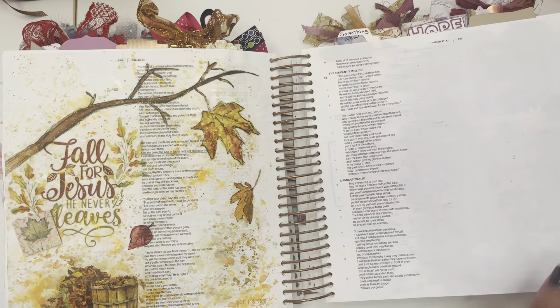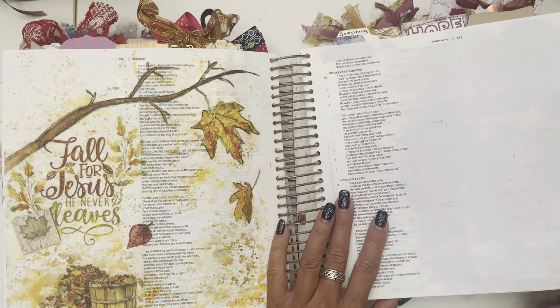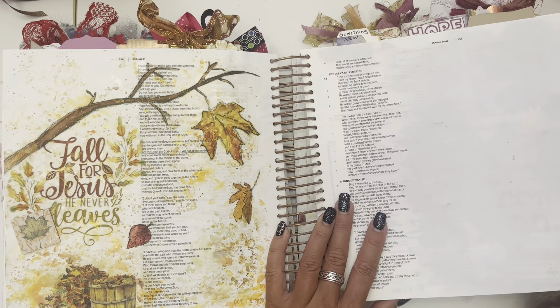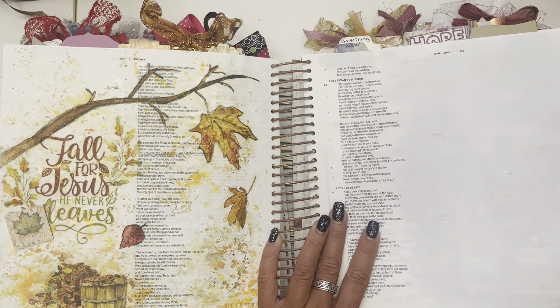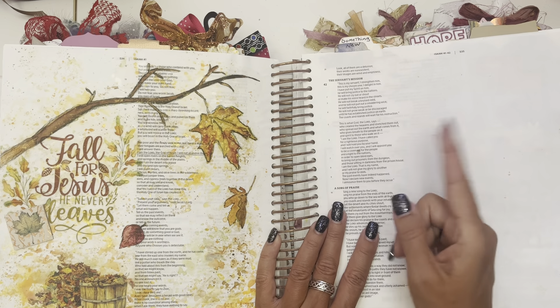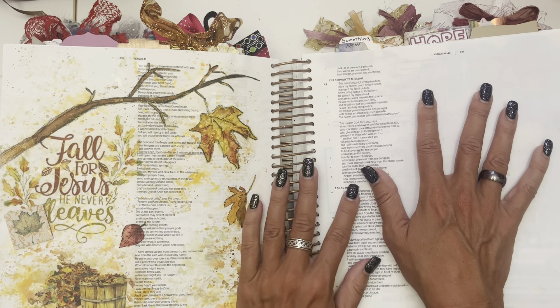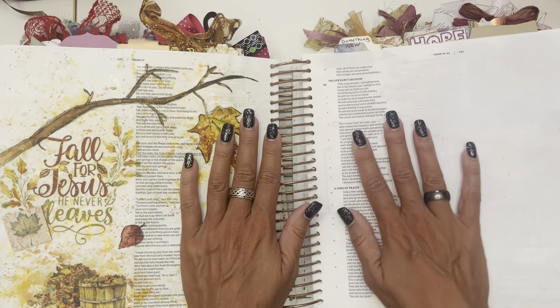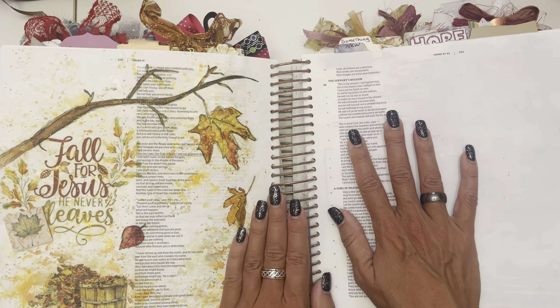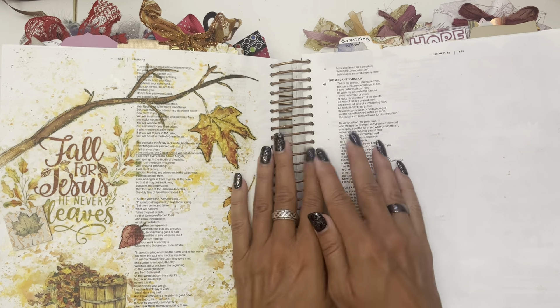So there we go y'all — that's part one. We'll finish off part two with this and then we'll check out my interleaved Bible too. But I so appreciate it — thank you all for sticking with me. I know it's been a while since I've been crafting. I'm just going through a season right now, but I promise I will be back and I will do what I can when I can. I'm always thinking about you and I do miss y'all. Thank you — love y'all. Have a great day. Bye.